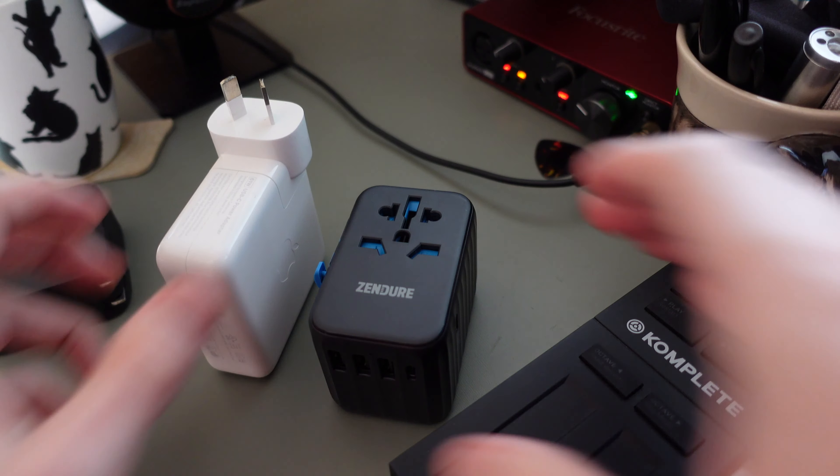The Zengeo Passport 2 Pro is fitted with an auto-resetting fuse, where other adapters often only have a replaceable fuse — meaning the fuse automatically resets rather than blowing. Another great feature is that it supports up to 10A devices, so you can use it with higher-output devices that traditionally can't be used with adapters, like hair dryers, hair straighteners, and some electric kettles.